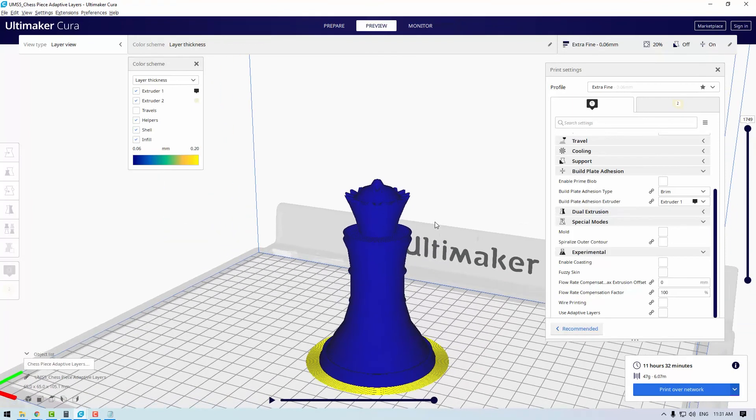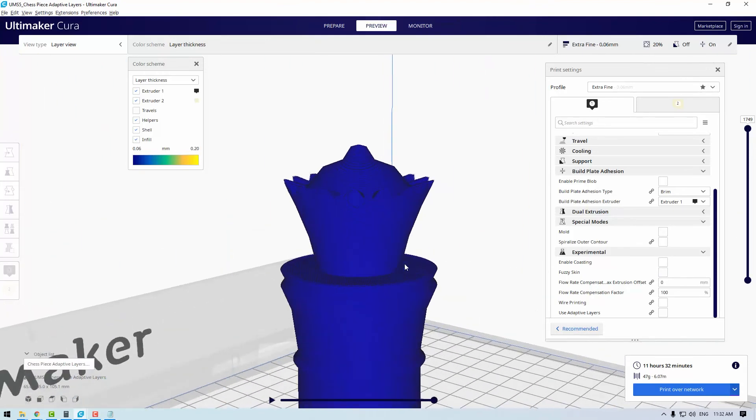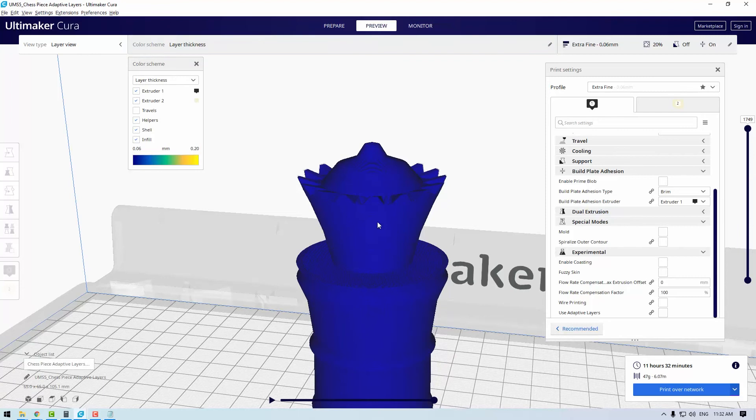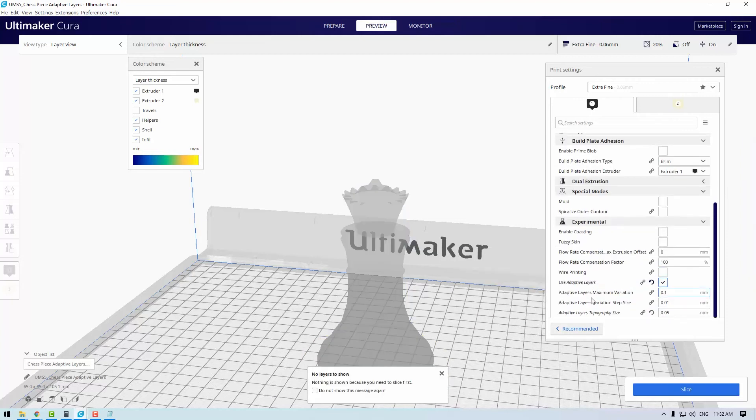Jumping into Ultimaker Cura, I'll demonstrate why this feature is so useful. I have a chess piece — a queen — about to be printed. At the moment I'm using an extra fine print setting which means this print will take 11 hours and 32 minutes. You can see by the color that all the layers are exactly the same, in this case 0.06 millimeters. Once you've unhidden adaptive layers you can find it under the experimental heading in the custom print settings. By selecting adaptive layers and configuring the adaptive layer variation, step size, and topography size — which takes a bit of refining — you can now slice using adaptive layers.